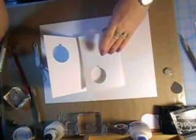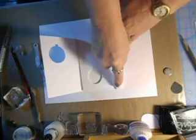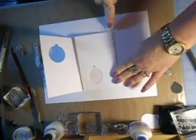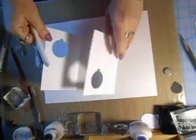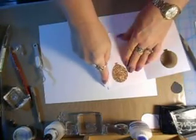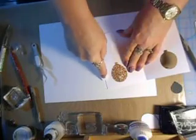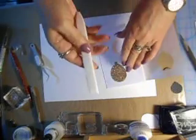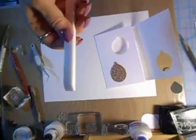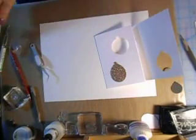Now grab your bone folder. I like this bone folder — it's the Teflon bone folder because it doesn't leave any shiny residue on your clean and simple cards. So you're going to want to make some nice score marks here. You wouldn't believe that this would be such a good bone folder, but it is. If you try this compared to your other types — I still use them, but not to do clean and simple cards.